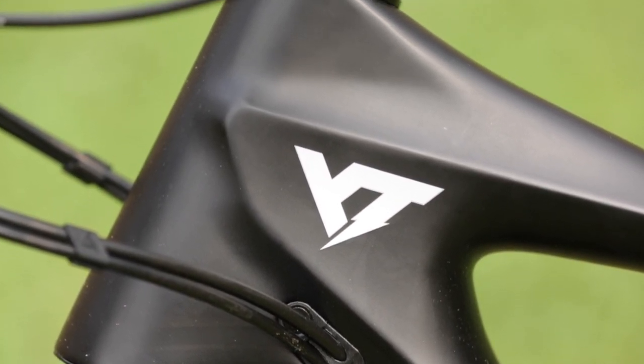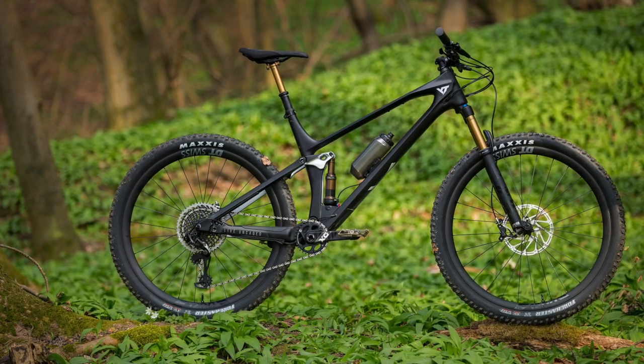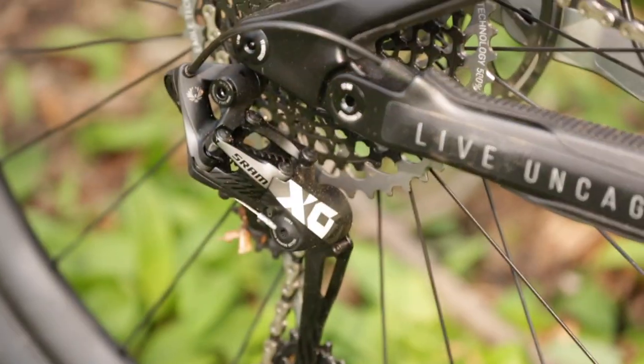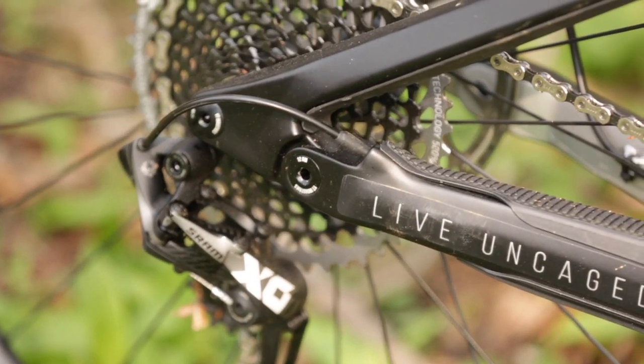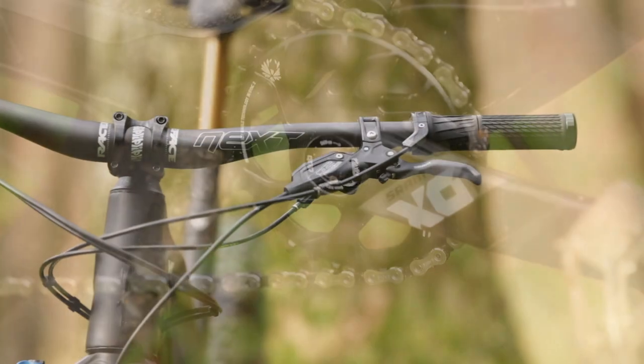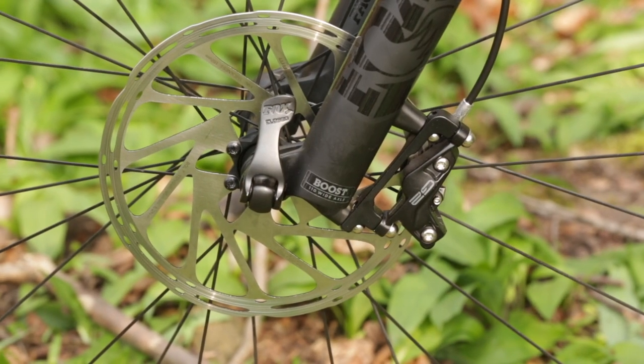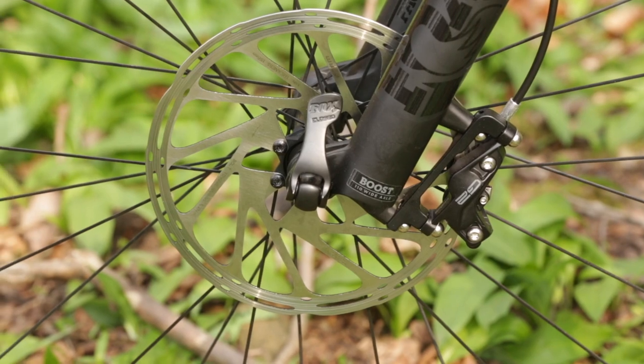All are stripped blank, meaning no shock and frame protections included. The frame size small comes in at 2.3kg and 2.5kg for a large. Shifting comes with the SRAM XO Eagle drivetrain with carbon cranks from the same level. Braking power is provided by SRAM G2 brakes with 280mm rotors featured across all frame sizes.